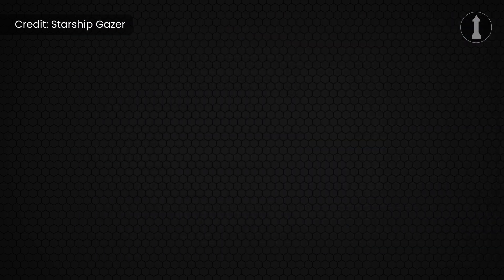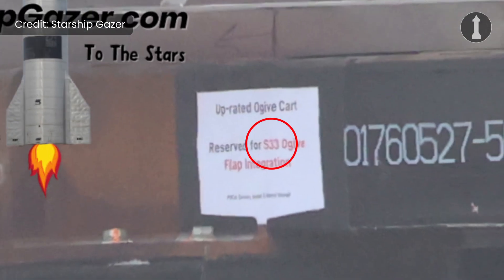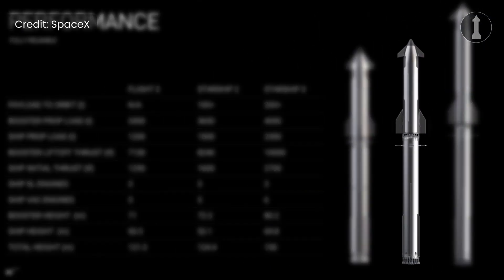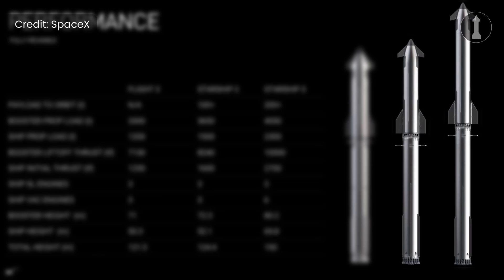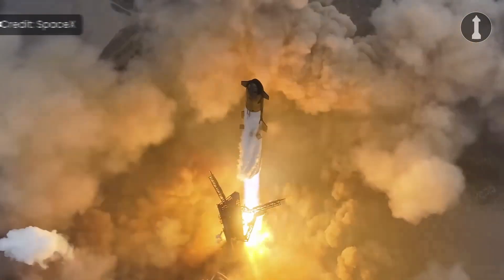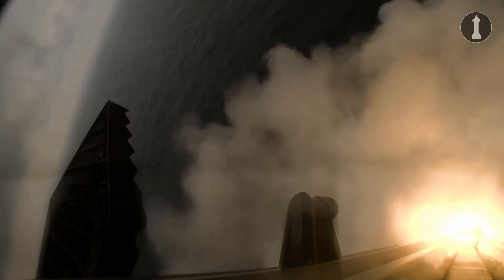A really cool thing to see is that SpaceX is continuing the numbering scheme from Starship Block I with Starship Block II — the next ship being Ship 33. Today we are not going to be talking about Starship version 2 or version 3, since today we are only talking about the changes to Ship 30, but in the future I might do a video on that. In the 20 series, we saw the ability to launch a full stack to orbit and land the stages, with reentry ticked off the box as well.